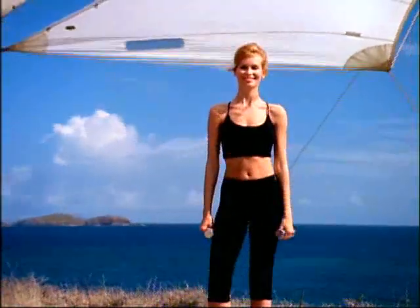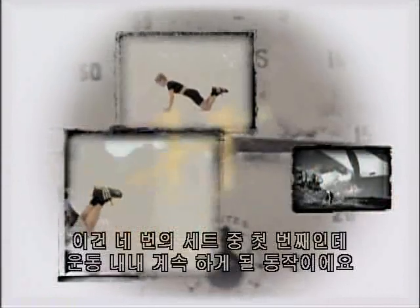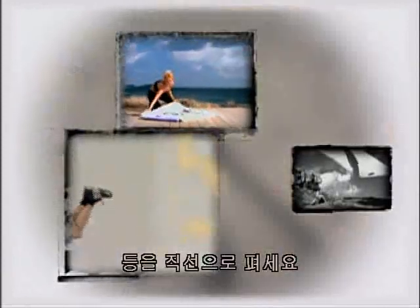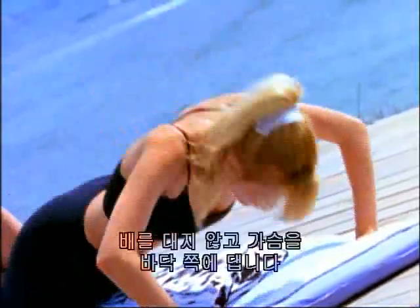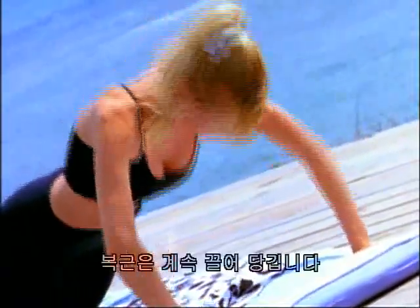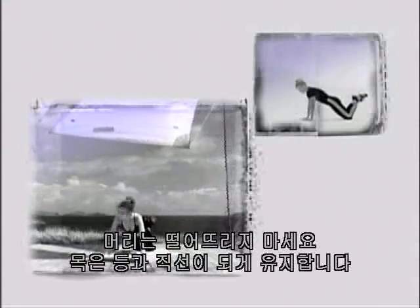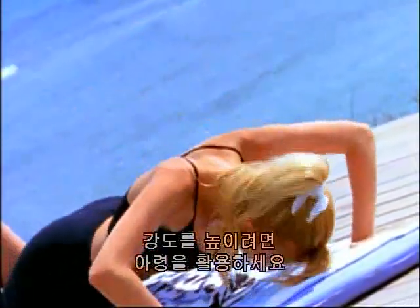And now we transition to some push-ups. This is the first set of four that we'll be doing throughout the workout. Come down onto your knees. Keep your back straight. Exhale as you lift. Your hands are just a little more than shoulder-width apart. One — bring your chest down to the floor. Two. We want to keep those abdominals pulled in. And then lower the chest. Don't drop your head — keep your neck in alignment with your back. Seven, and eight. To increase the intensity, add some weights. And ten.